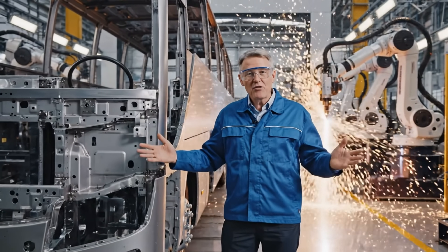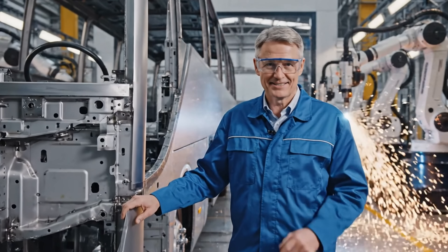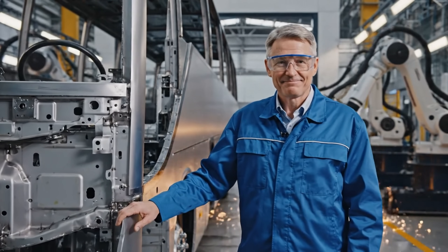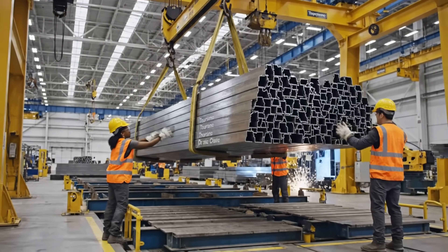Watch till the end to see how this becomes a luxury Mercedes-Benz Turismo bus. This is the raw high-strength steel specifically engineered for the new Turismo chassis.